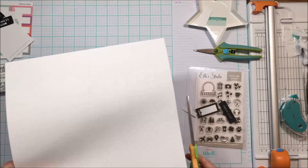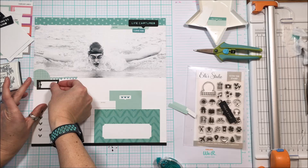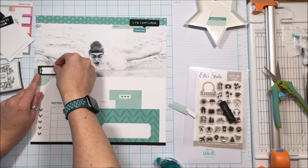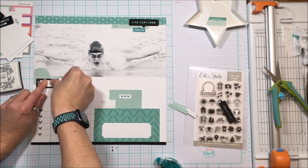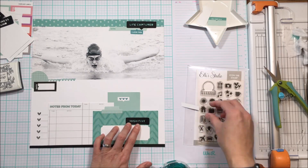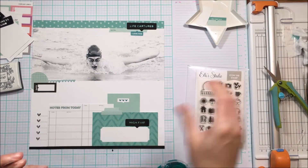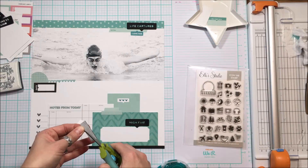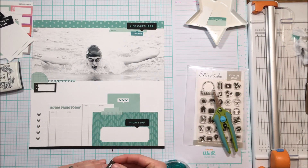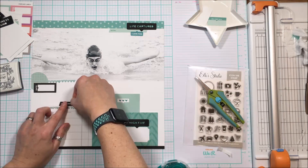I'm going to do the title off camera — I'm going to use the Jane alpha stamps to stamp 'time to' in the label of the big journal card at the bottom. Then I'm going to use the Parker outline alpha stamp and the coordinating metal die for just the outline of 'fly,' and I'm actually going to pop those letters up off the page. You'll see that in the close-ups. I like the dimension and the shadows it leaves on the page.